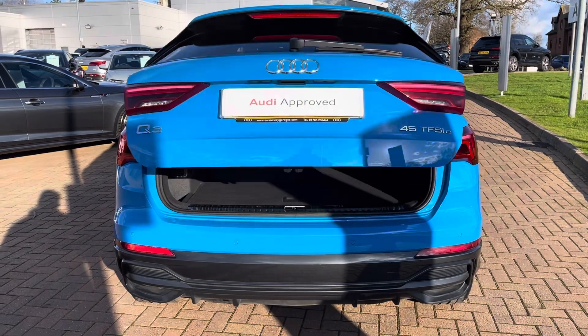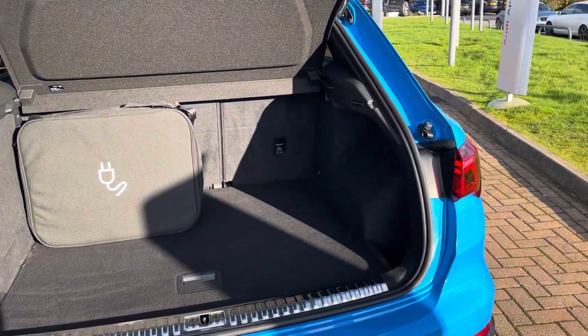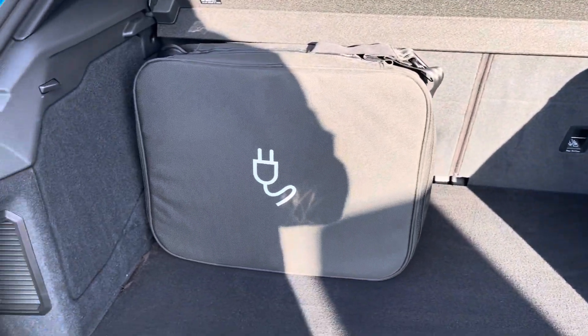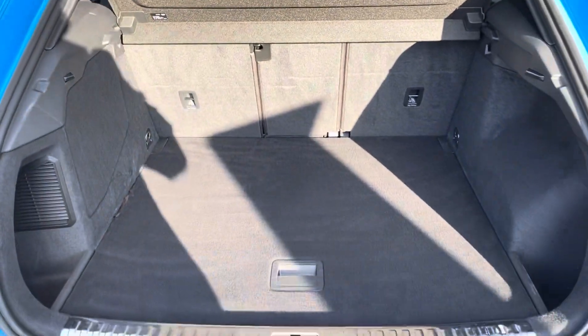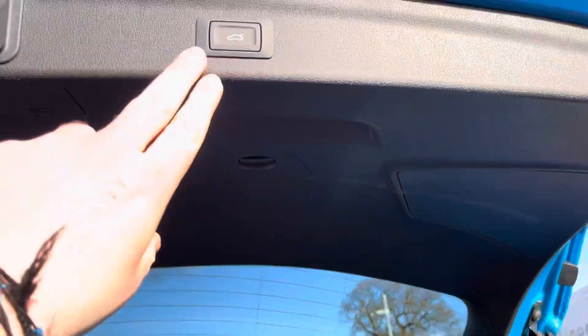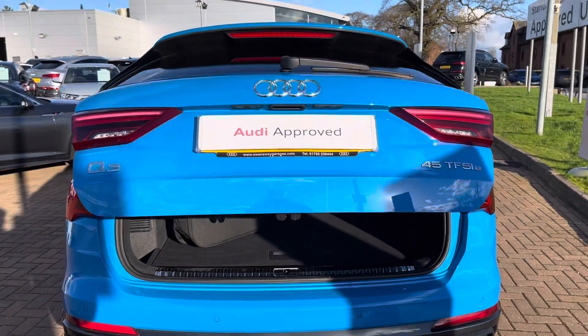If you press and hold the boot button on the key it flashes the rear dynamic indicators and opens the electrically operated tailgate to show off the 380 litres of boot space. This is the bag for your chargers which can be removed easily and stored elsewhere. When you are finished with the boot you can press the button on the tailgate itself and it will close itself down for you.